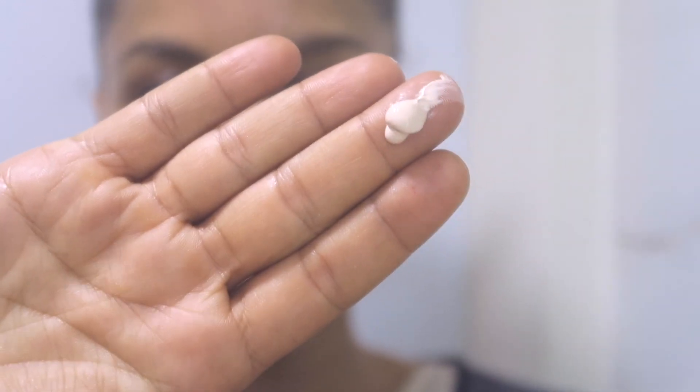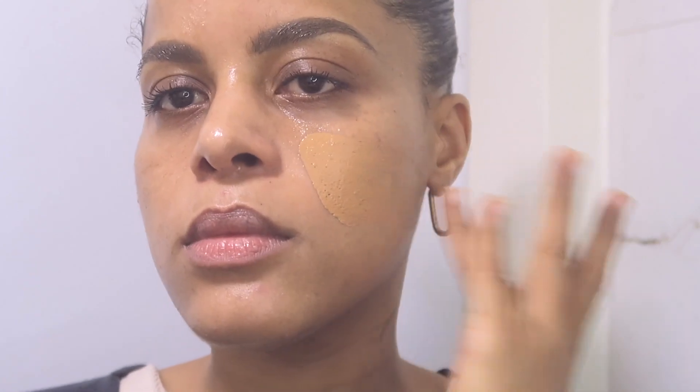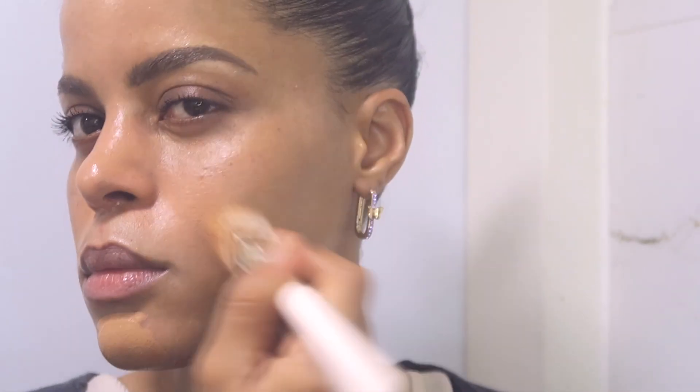So before any makeup I'm prepping the skin with the poreless primer from Dixie. My first step will be to apply my foundation as I normally do — I always liquefy the formula on the back of my hand and then start applying from the center of my face before dragging it out.